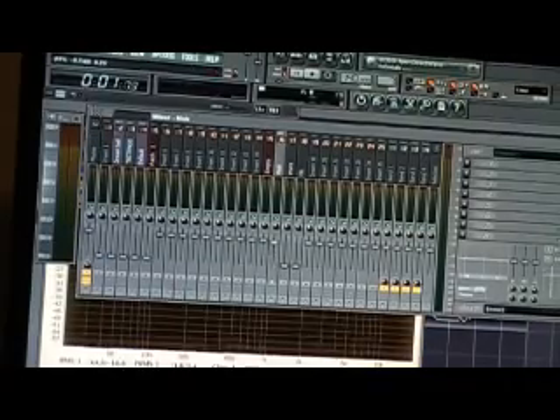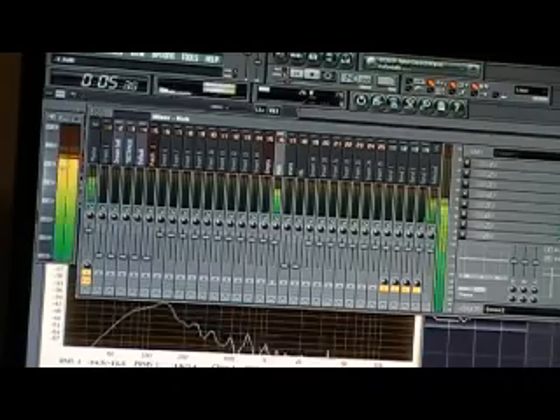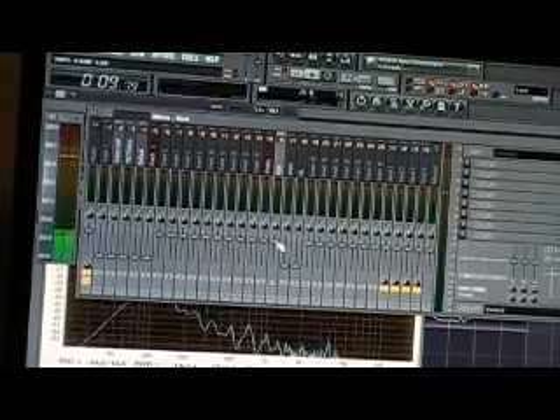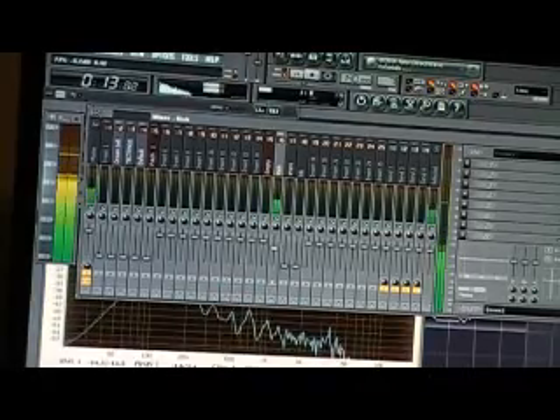I'm going to go ahead with my kick first. That kick is already hitting past negative 6, but I really do want it to hit hard. I just don't want it to get to that height.